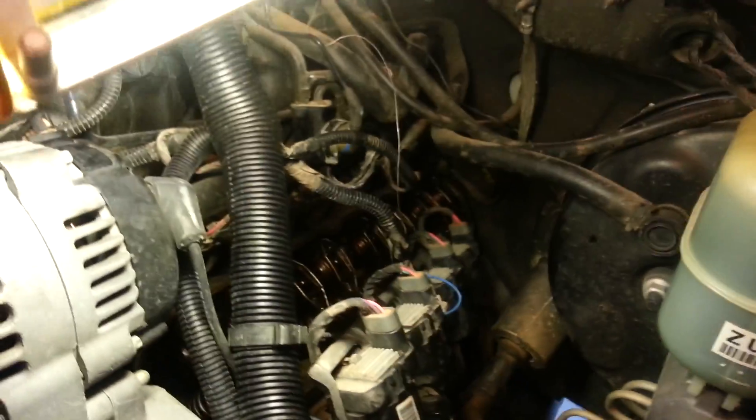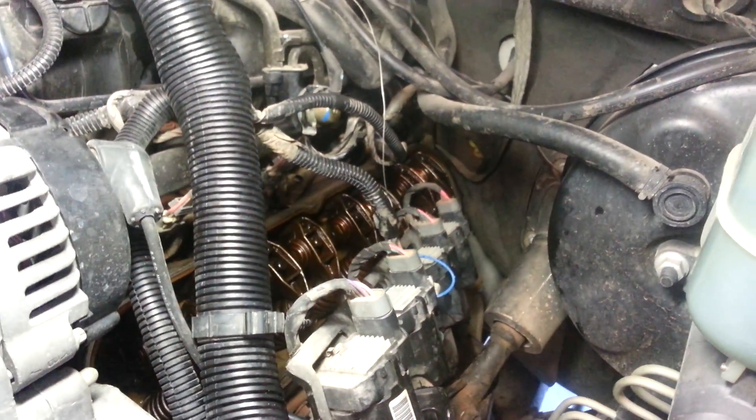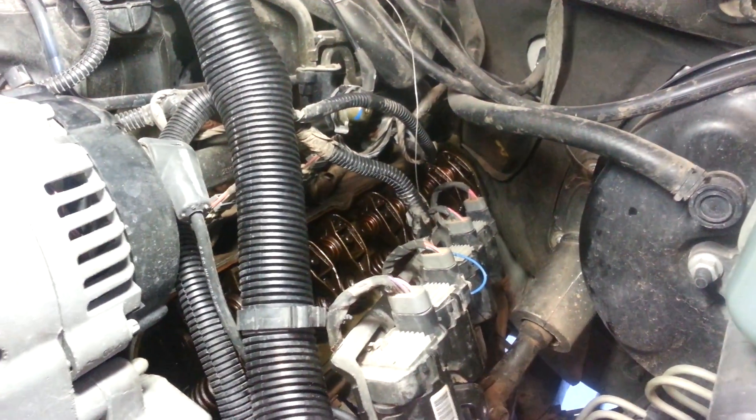I had a good buddy come over and he removed the valve head covers to see if it was a lifter. What we did was remove the rocker arms and rods and poured some Seafoam cleaner in it. We let it sit, hoping that it would knock something loose. When we started it up, the problem still existed.